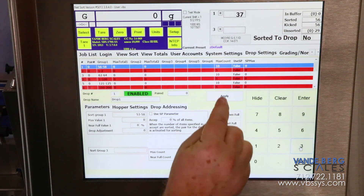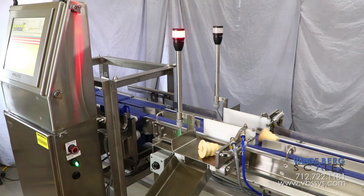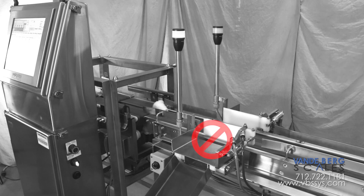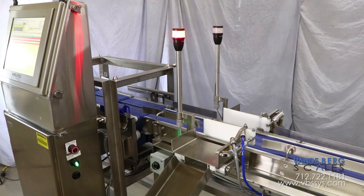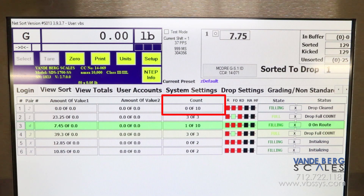Each divert location has a settable number of parts indicating when the bin is full. Once the bin is, for example, three parts from being full, a light will begin to flash. Once the bin is 100% full, the light will stay lit continuously, an alarm will sound, and the gate for that bin will be locked out so that no more parts will be sorted to that gate. Personnel will simply replace the bin and push the reset button to enable the gate to resume accepting more parts, and the system will restart the count.